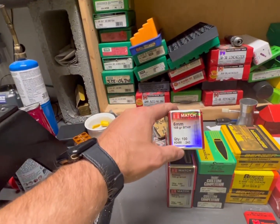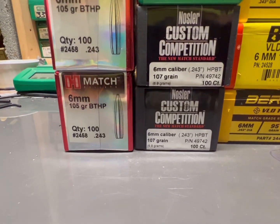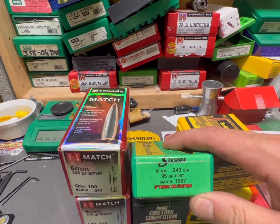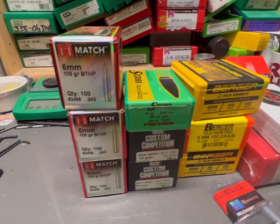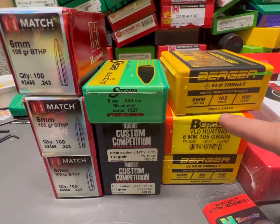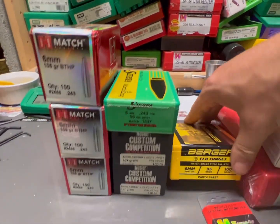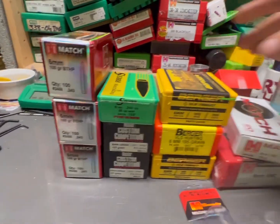I've got some 105-grain Hornady hollow point boat tail - 300 of those. I've got some Nosler Custom Competition 107-grains. If I decide to hunt with it - some blacktail - I have 95-grain Sierra MatchKing, though I don't really think that's a hunting bullet. I'd rather go with the 105 VLD Hunting for hunting, and I've also got 105 VLD Target and 95 VLD Target. Plenty of bullets to experiment with.